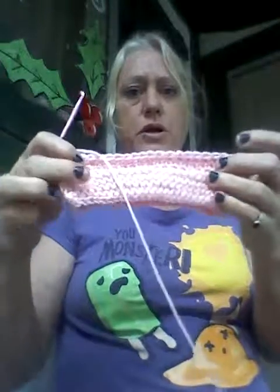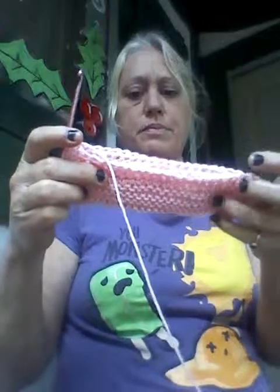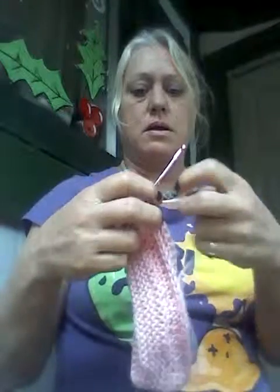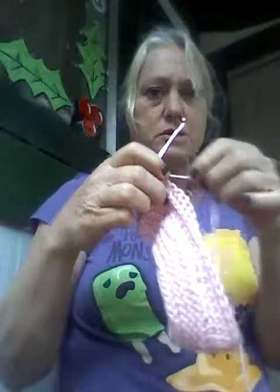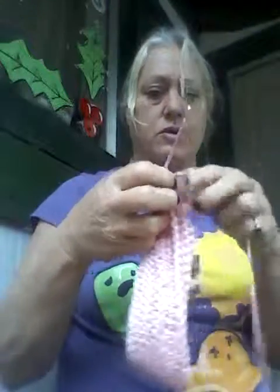We're still working on the infant toddler baby skirt and I know you're gonna hate me, but you need to take out two rows. You just pull it and it just comes out, and then you grab your needle.